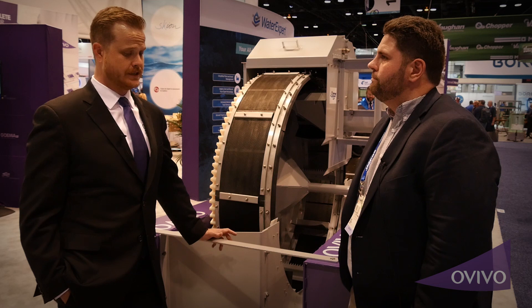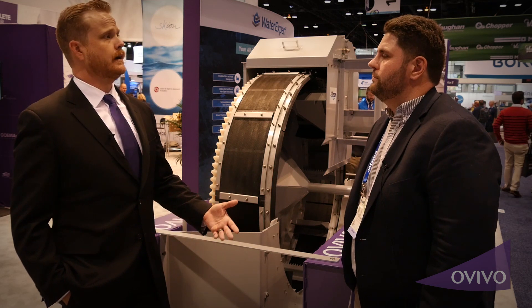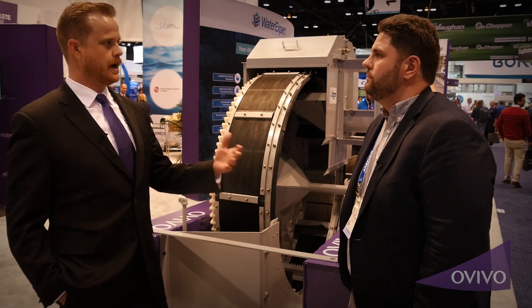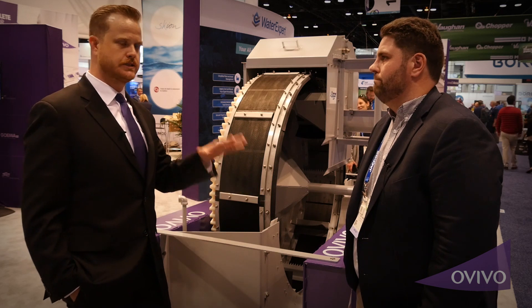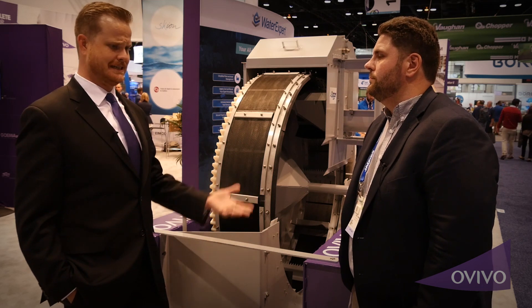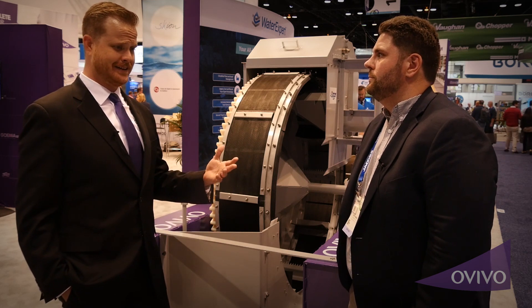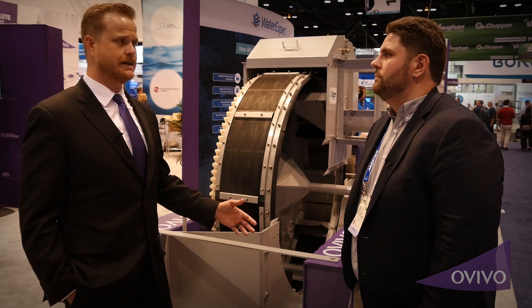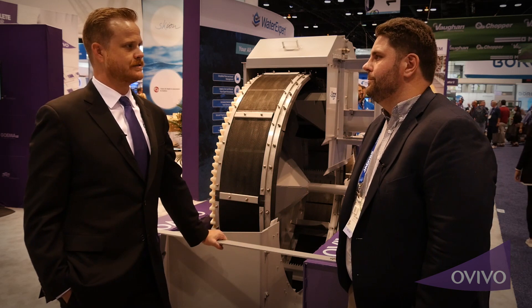Looking forward, it's just about bringing it to the market, getting everybody excited about it, and showing it off to the operators — because operators are really the people who love the Aussie screen. There is very low maintenance on this product. It's easy, it's simple, and the O&M costs over the years just kicks butt over what else is out there right now.